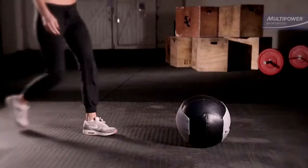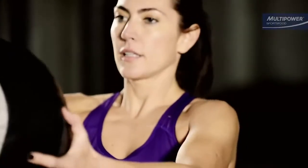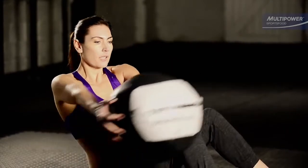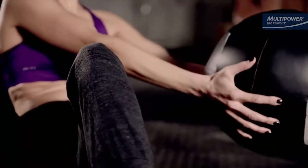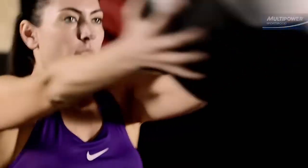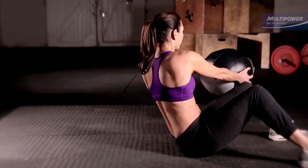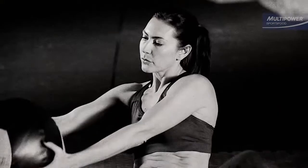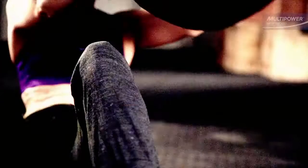Russian twists are a classic core twist exercise, great for developing strength and a tight waistline. Grab a medicine ball or a small weight plate with both hands. Lean the torso back slightly — don't slump — keeping the chest high. With control, twist to one side, return to the center and then twist to the other side. It's very important to keep the back straight, so stop the set and rest when you can't keep your back flat.